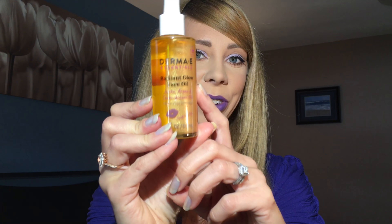First thing I see in here is the Derma E Essentials Radiant Glow Facial Oil with jojoba, argan, and sea buckthorn oils. For a radiant glow, massage two to three drops onto clean skin. Apply day or night. You guys see all the sparkle particles right here?